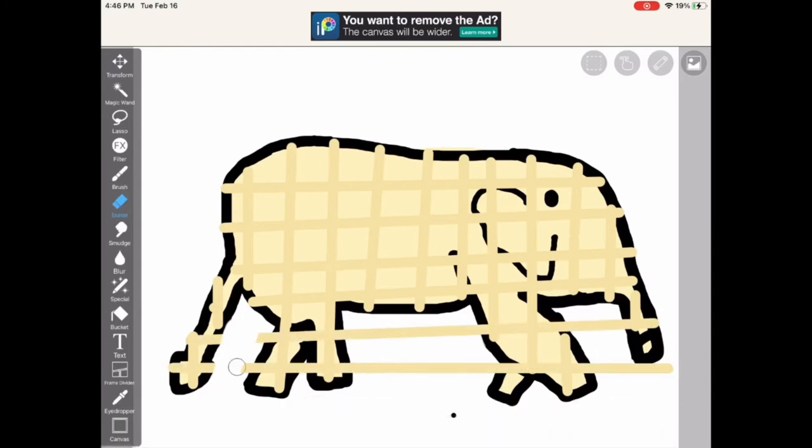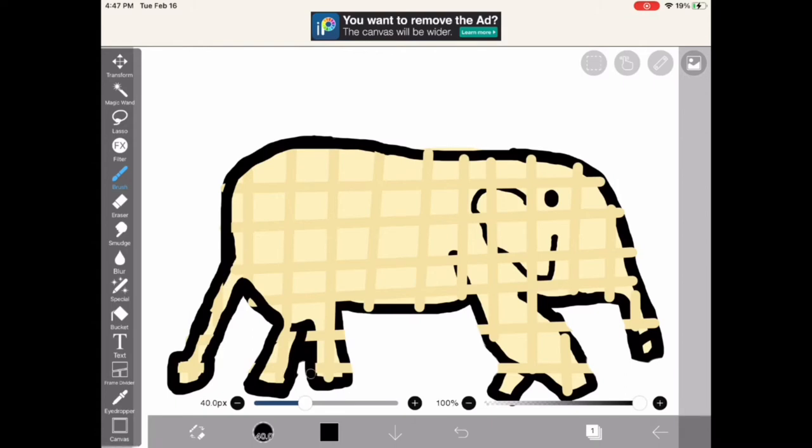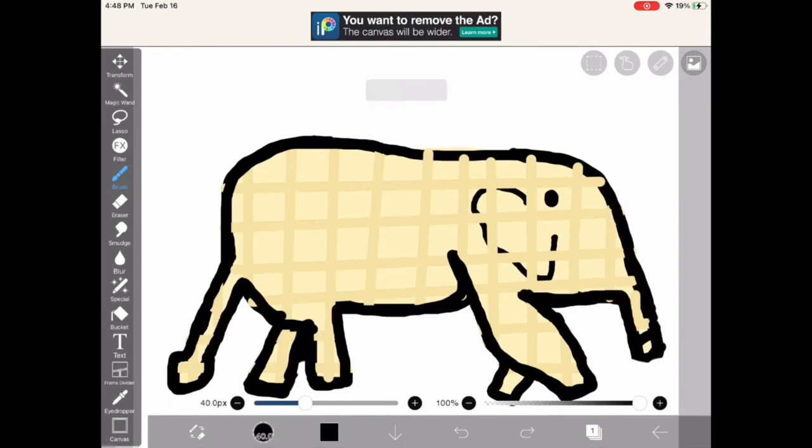We're getting near the end — I finished my waffle squares, and now I just have to clean everything up and make it look good again. It's already starting to look a lot better. I'm just keeping tracing. Also, I'm sorry, but I didn't trace over the ear for a little bit because I forgot about it — the most important part, I know. So if it's triggering you, I know, it's triggering me too.